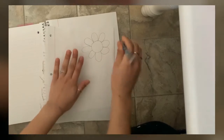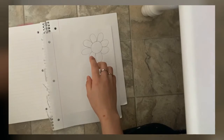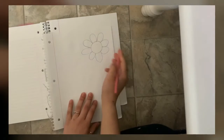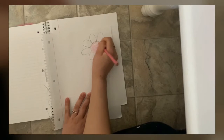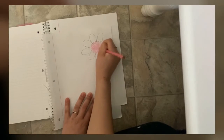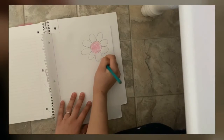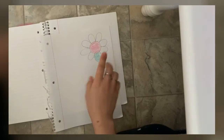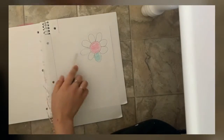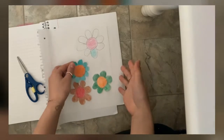Once you have your flower drawn on the paper, you are gonna color it however you want, as many colors as you want to use. When you're done coloring you're gonna cut it out, and when you cut it out they should look something like this.